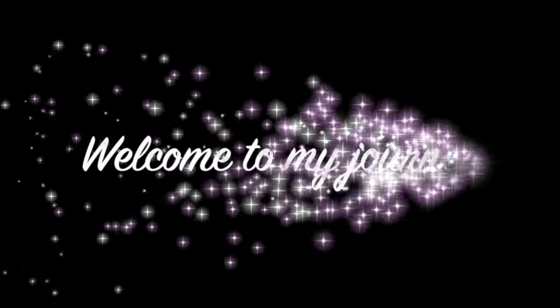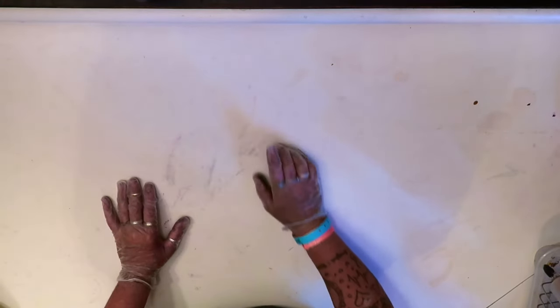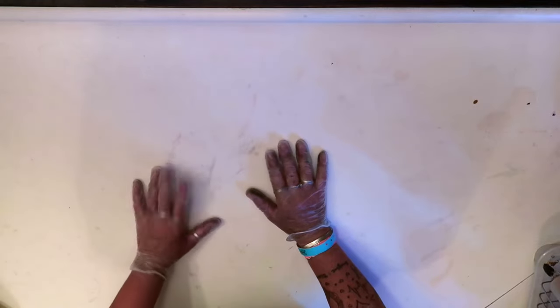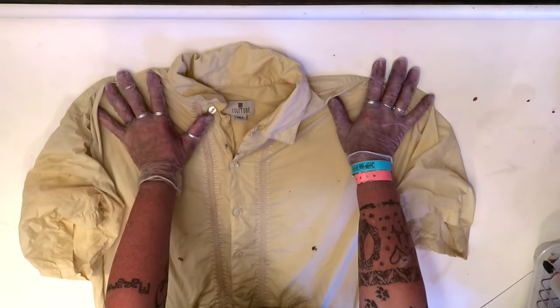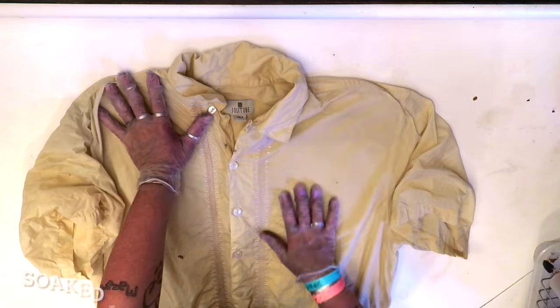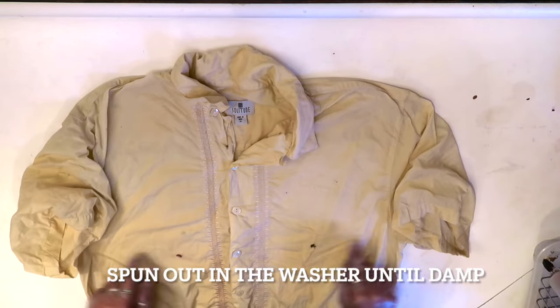Hey y'all, put your gloves on, let's tie-dye your thrift store find! Welcome back to my channel. I don't have to do voiceover at this point because Big Daddy's gone, so the TV ain't playing and he ain't on a business call. Look at this awesome thrift store find. This is Solitude — it's an extra large, made in India. Look, it's already — everybody hit it!